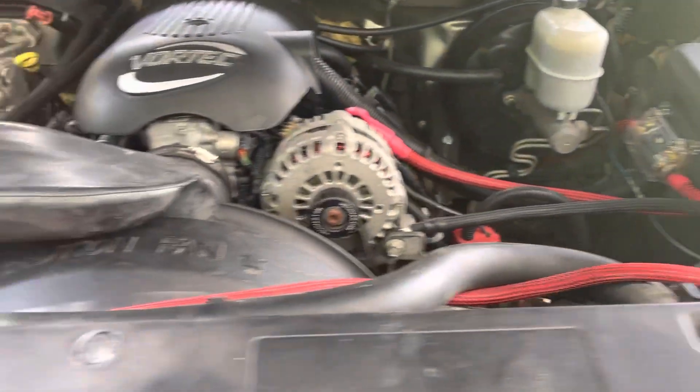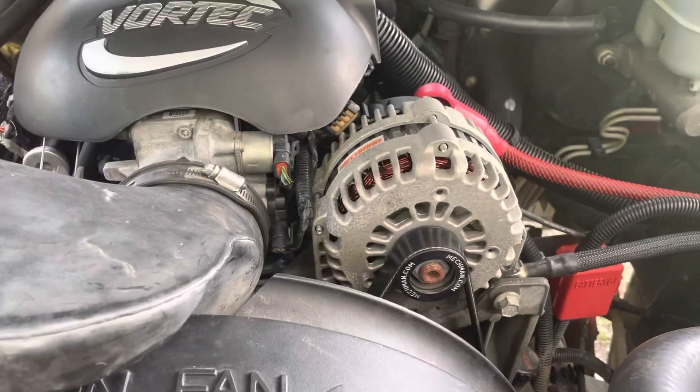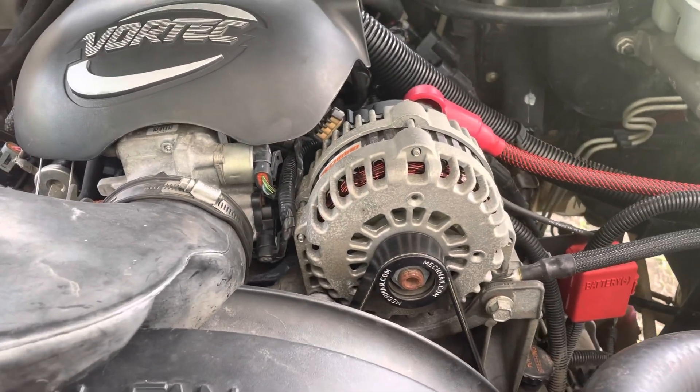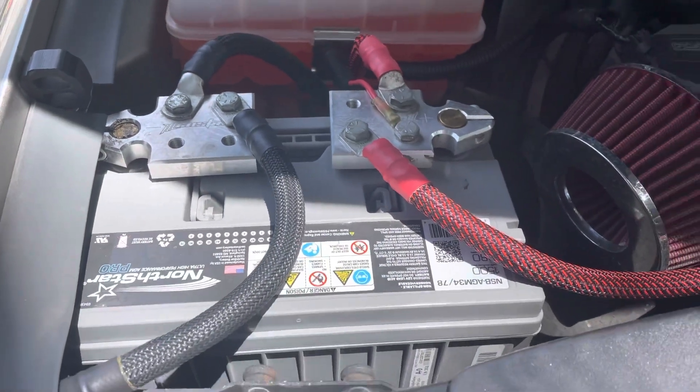Basically everything's still the same — I still got the Mac Man alternator, been having it for about two and a half to three years now, still doing good, no problems. The NorthStar batteries are still doing good and holding up.